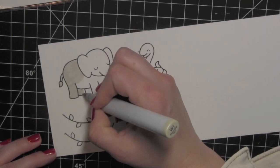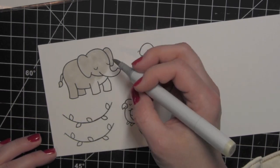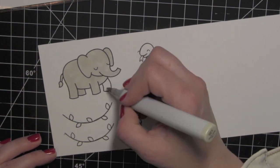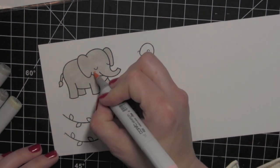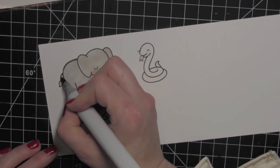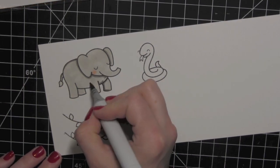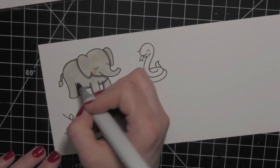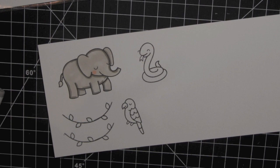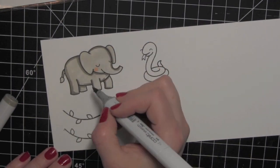I am going to color in my elephant using some warm gray markers. If you follow my channel or blog at all, you've probably noticed that I've done quite a few elephant themed cards lately. It seems like there's been a really big influx of elephant themed stamps in the industry, so I dedicated several blog posts and videos to different elephant designs. Even though this card isn't focused on elephants, it's definitely a very cute one from Lawn Fawn.